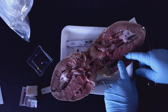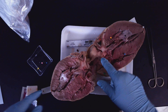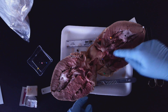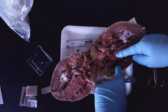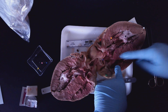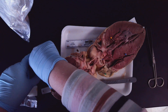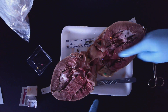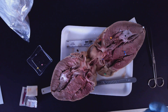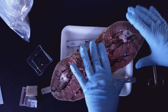So we have the left atrium, the left ventricle, the chordae tendinae, the apex, the right ventricle, the right atrium, and the aorta. In between the two sides of the heart — between the left and the right side — is going to be the septum, and we're going to use dark blue to label it. The septum is the divider between the right side and the left side of the heart.